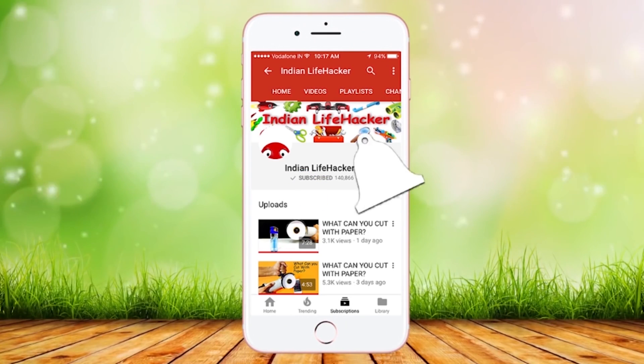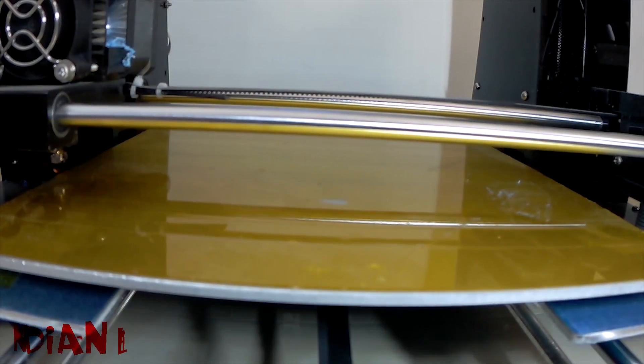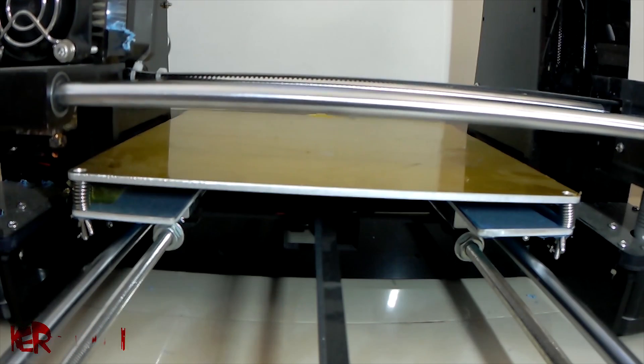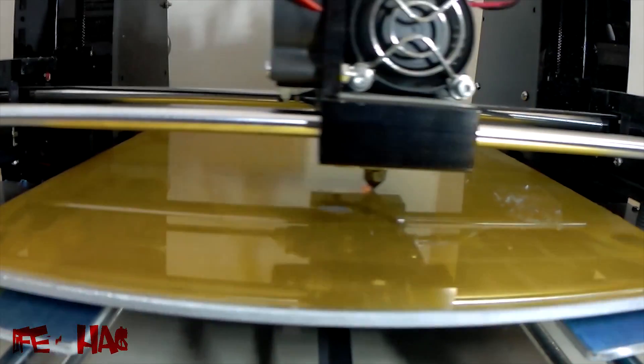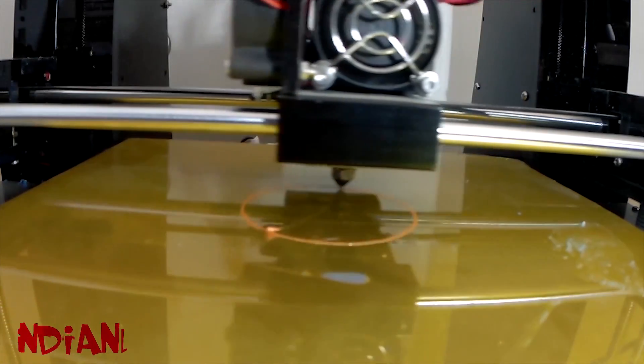Subscribe to Indian Lifehacker and press on this button so that you never miss any video. Hi, this is Indian Lifehacker and today I am going to show you how to use a 3D printer and what you can make with it.